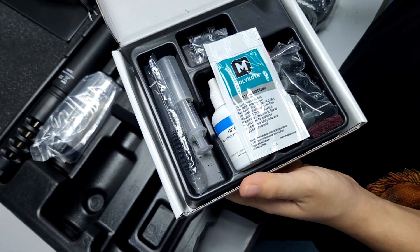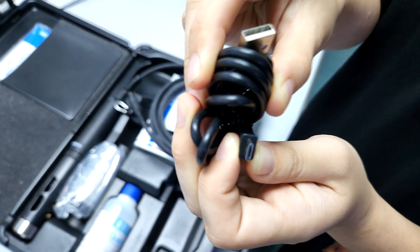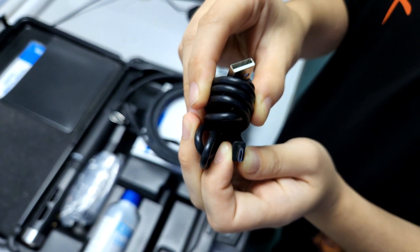Usually you'll finish the whole volume of probe solution after about two years. Also included is a USB, which is not used for charging — it's actually used for data transfer, so do take note of that.